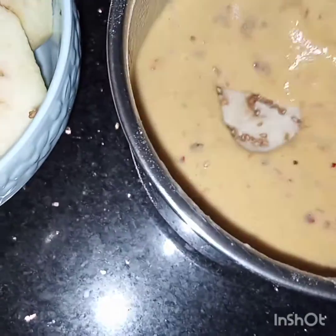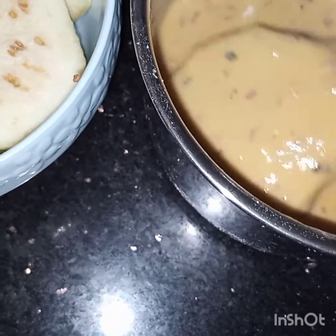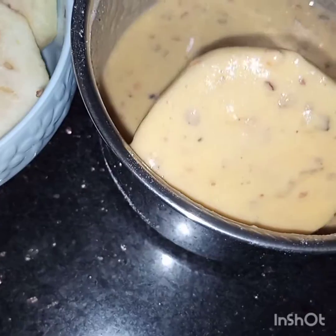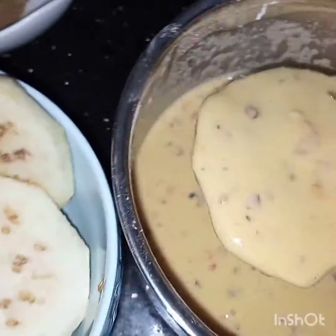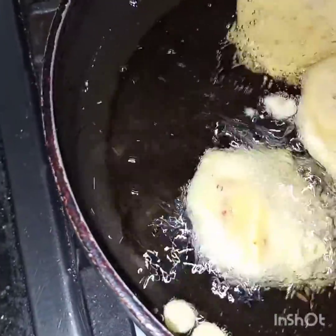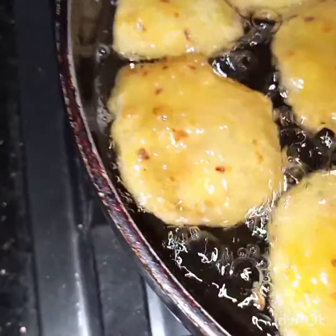Now we will dip these brinjal slices in this batter and deep fry them. Bismillahirrahmanirrahim — we will slide them in the hot oil and fry them till they turn light golden.